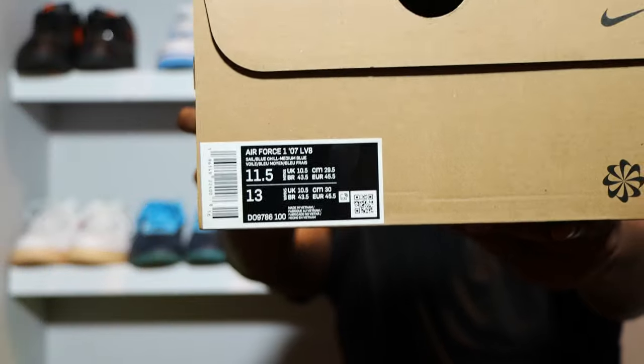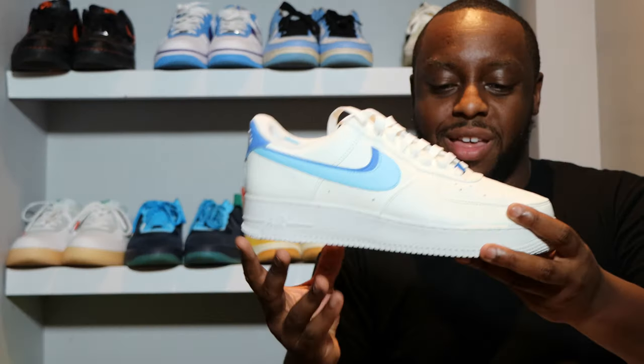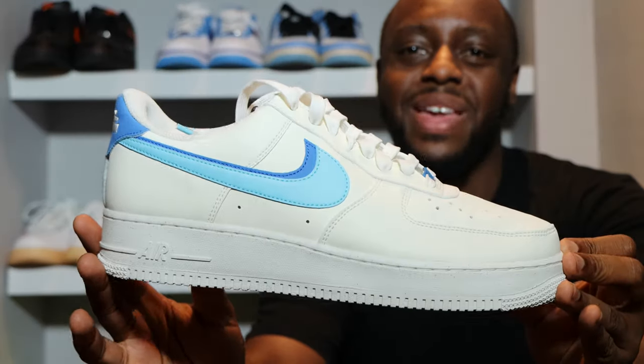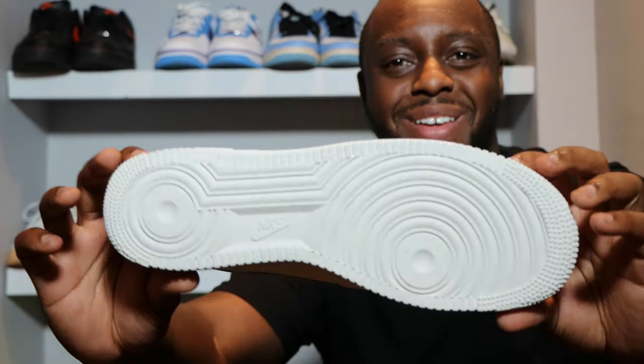Hello and welcome to another episode of Sustainable Scopes. Today we have the Air Force 1 82 double swoosh in sail, blue chill, and medium blue. Please like, leave your thoughts, subscribe, and ring the notification bell so you don't miss a video. Purchase links for these are in the description — stay tuned for the on-foot.